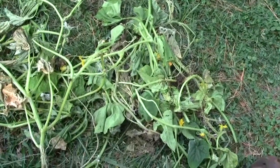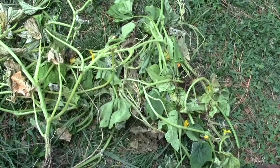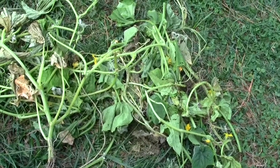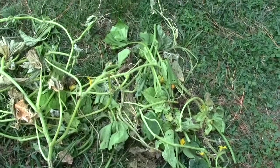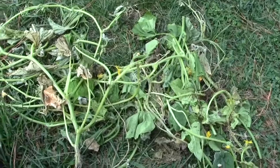My pruning snippers that I cut this off with — soak them in a 10% bleach solution or wipe the blades down with alcohol. So if I happen to cut something off somewhere else, it won't transfer the disease.